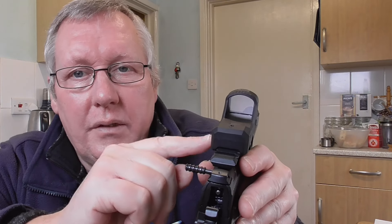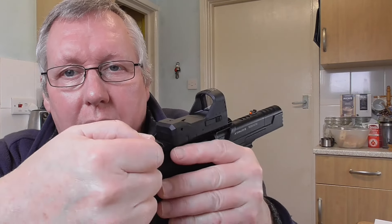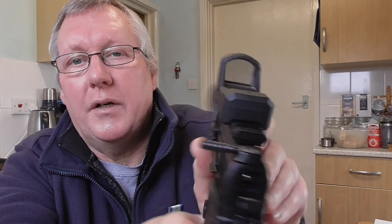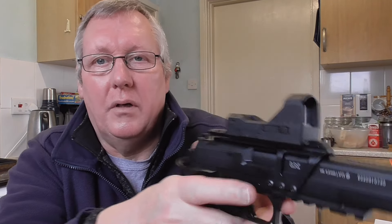You've got a cocking aid here when you've got the rail fitted, and you can actually unscrew that and put it in from the other side. So you've got ambidextrous safety on both sides. If you're left or right handed you've got a red dot indicator on that side, and you can move the cocking aid over to the left side if you're a lefty.